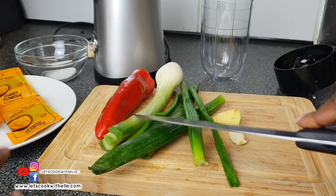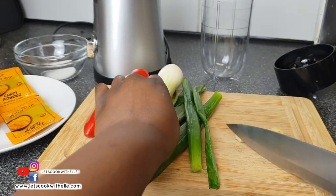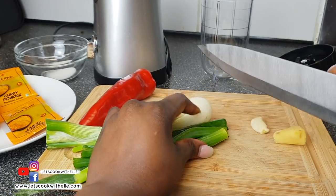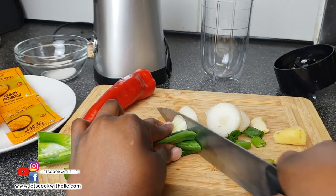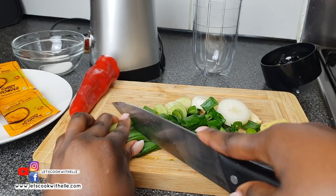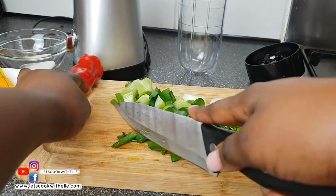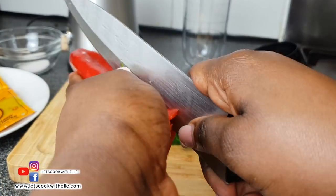I've washed the vegetables and peeled off the skin of the ginger and garlic. I'm now chopping them just a bit so that they're easy to blend with the pepper. I removed the top part of the pepper as well as the seeds inside.